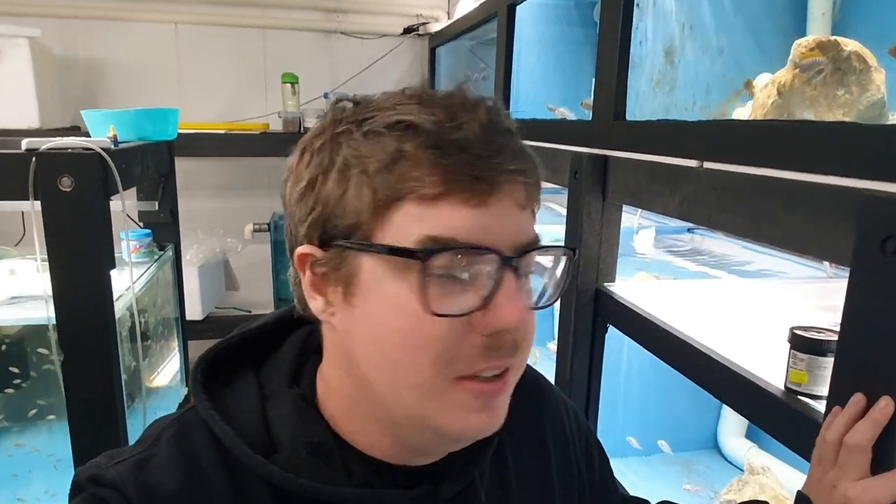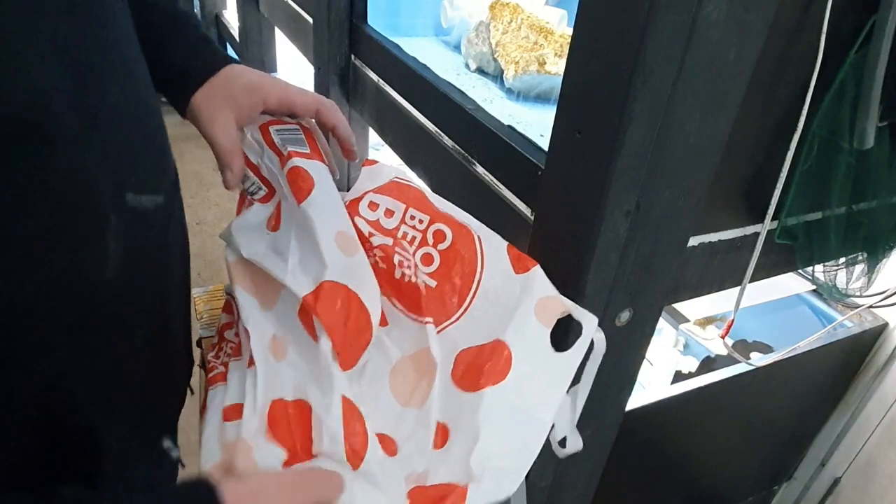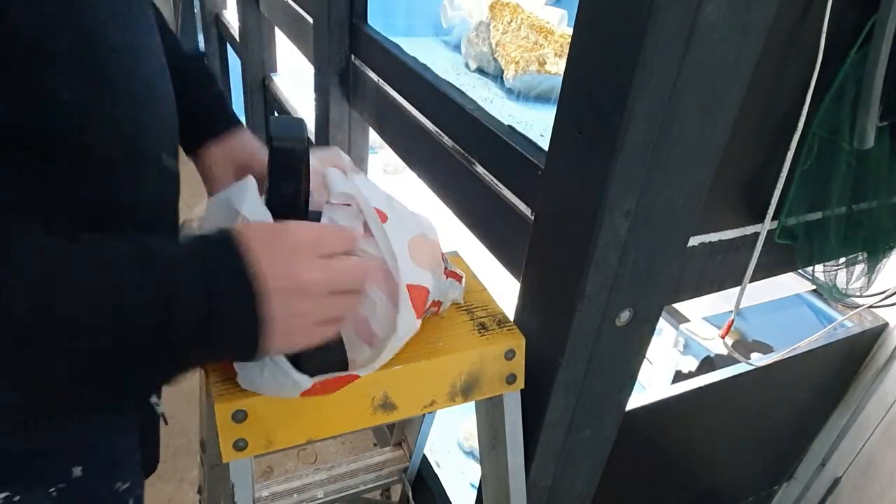Morning guys, welcome to Rumble's fish room. I don't really know what I'm going to film today - I'm sure my thumbnail will tell you a bit about it. But first up, we're going to have a look at this camera, see if it's acclimatized to the room and see if it fogs up. I was meant to do it yesterday but ran out of time, so it's been in here practically 24 hours. Let's take it out of the bag and see what it looks like.